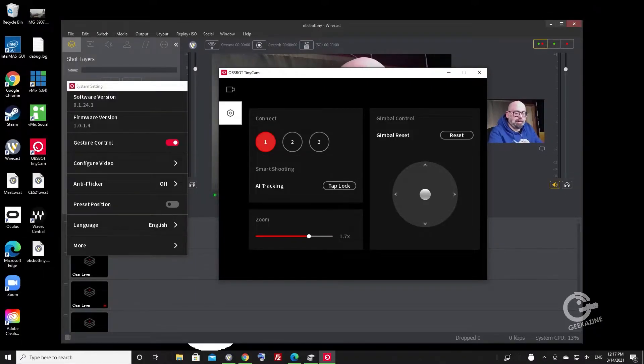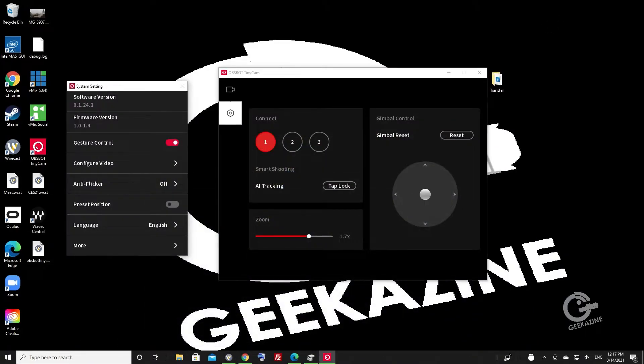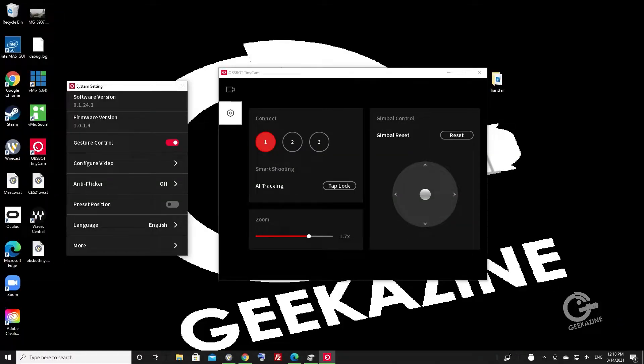Here's the software. We can see a joystick on the right side to move the camera around, and a button to reset the gimbal. With three cameras set up, you'll see camera one, two, and three to select which one you're controlling. You can lock the AI tracking — these cameras have AI tracking, meaning if I move, the camera moves with me. You can also lock it so the camera stays stationary.